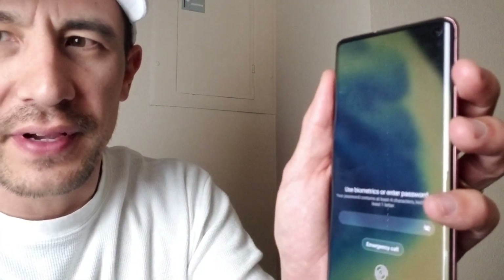Let me show you how fast this facial recognition is. To use it, put the display on, swipe from the bottom up, then put your face into it. Watch — display is on, boom. Turn it off, display is on, boom. We just swipe up pretty quick.